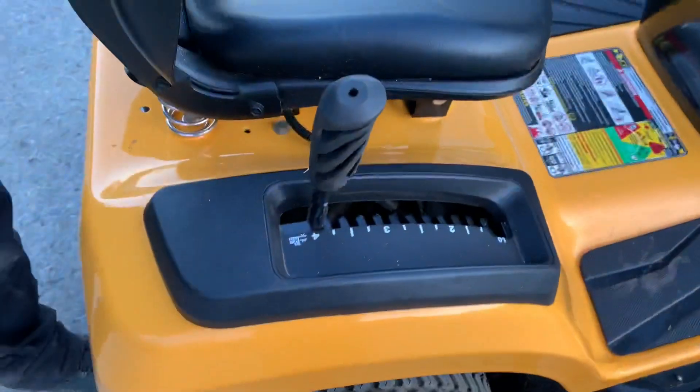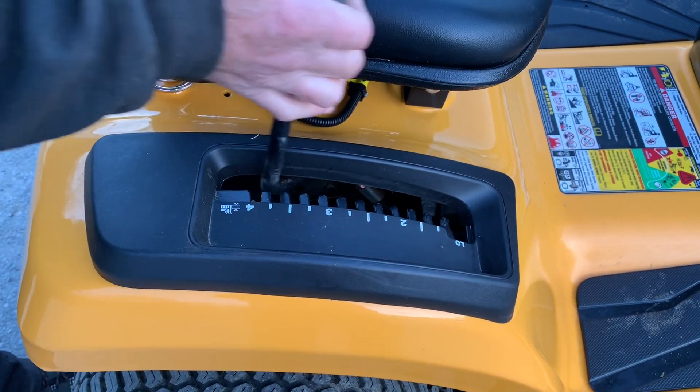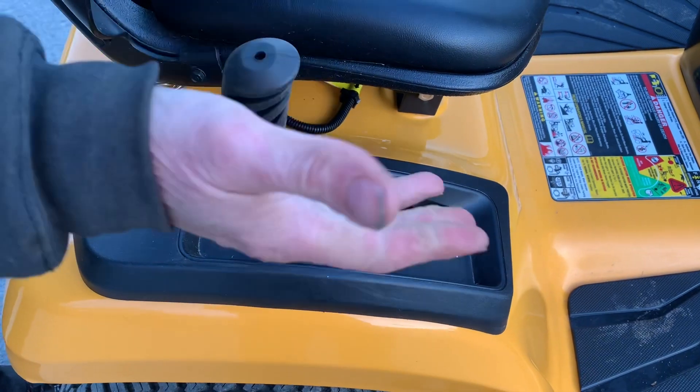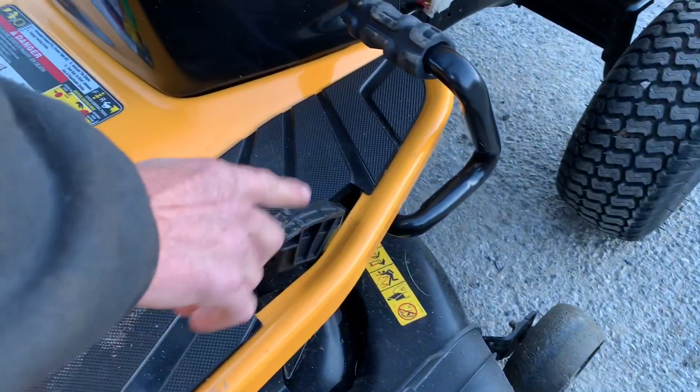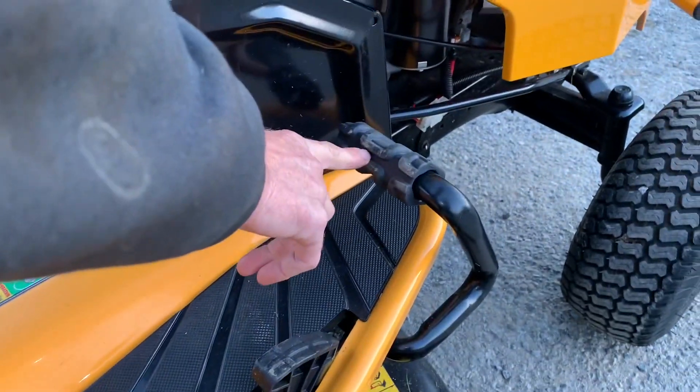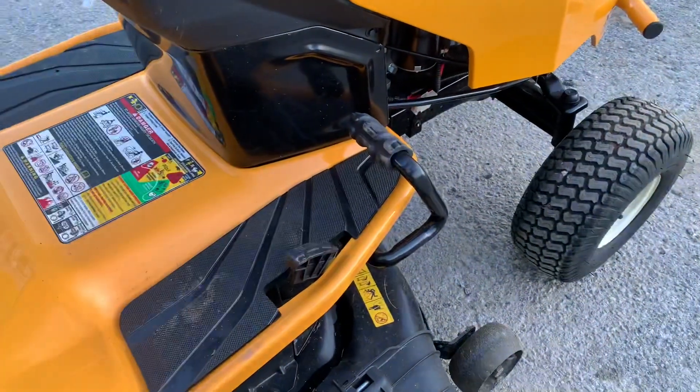As far as the handle over here for the up and down of the mower deck, this is just straight to the left, down and up — that's pretty much it for your cut height. It's an automatic transmission, so we have a reverse pedal here and a forward pedal here. Basically it's just your heel and toe to make it go backward and forward.